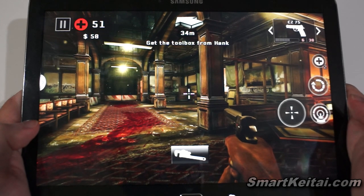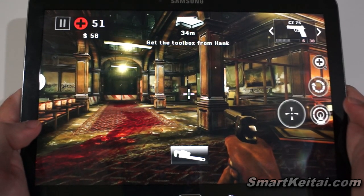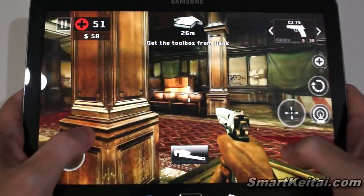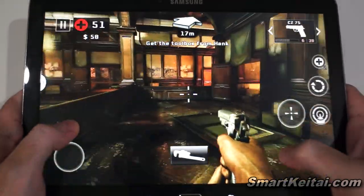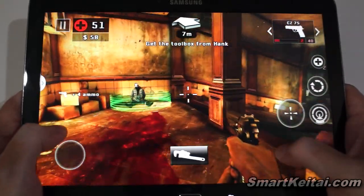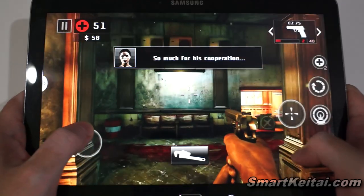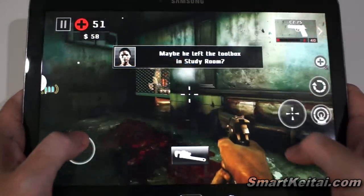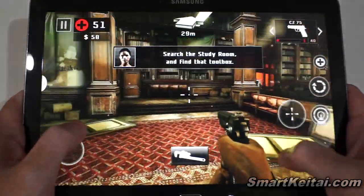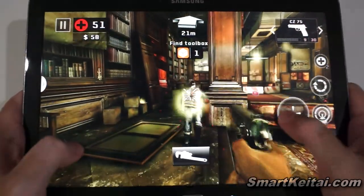Alright guys, that was the unboxing and first look at the Samsung Galaxy Note 10.1 2014 Edition Android tablet. If you enjoyed the video, please give it a thumbs up and subscribe to our YouTube channel. I'll close out by showing some gaming performance — this is Dead Trigger 2 running on Samsung's Exynos 5 Octa chipset. Performance is very good and it looks great on the high-resolution screen.